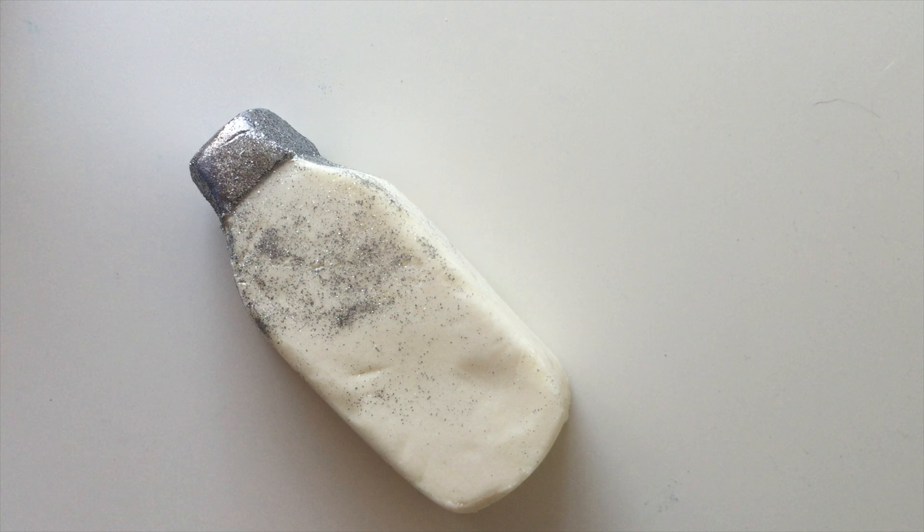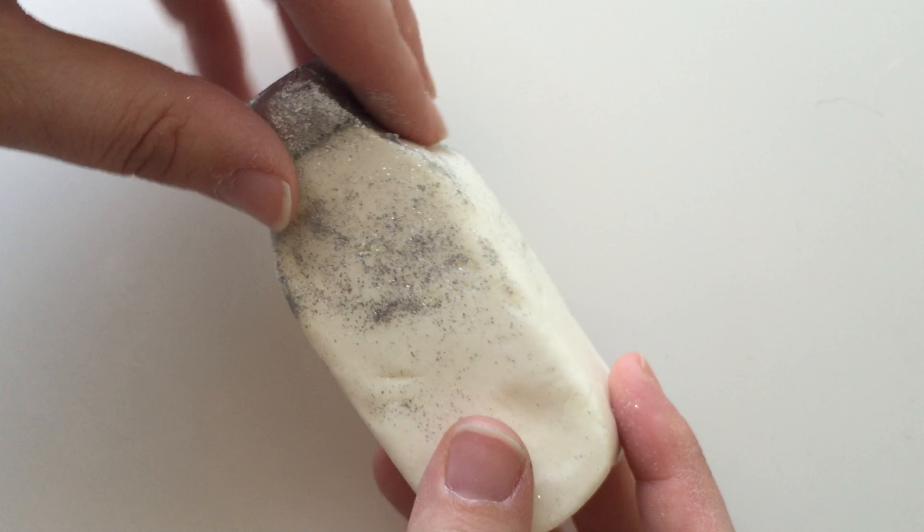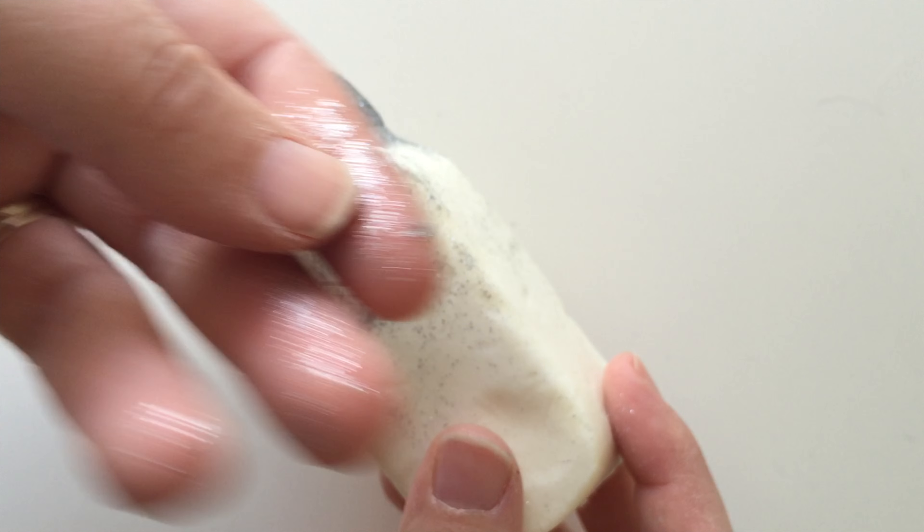I've used just that much there and I've got quite a large bath and it definitely did the job. This actually has skimmed milk in it along with cocoa butter in the top here, which is underneath all the silver glitter.